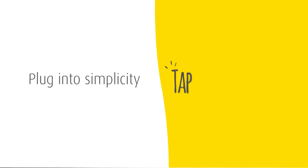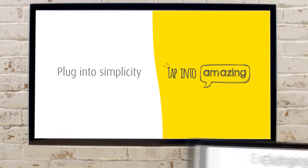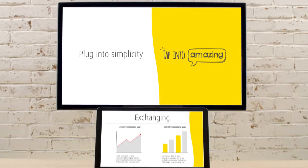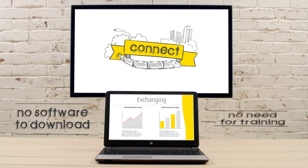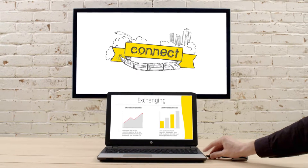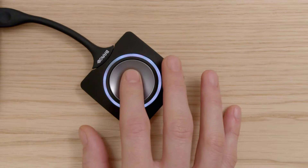Plug into simplicity, tap into amazing. For easy, productive, and effective meetings with ClickShare, you can transfer information to a shared main screen from any device. There's no software to download, no need for training, and no messy cables. It's easy to set up and use — just plug in and you're good.